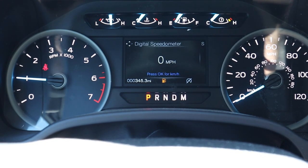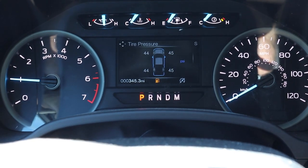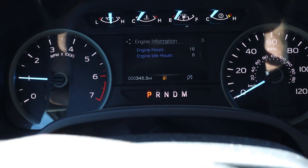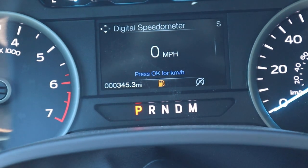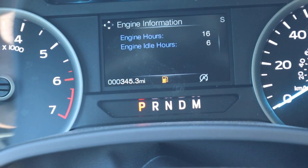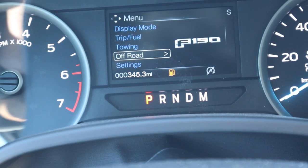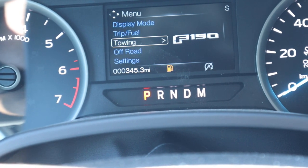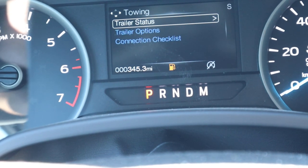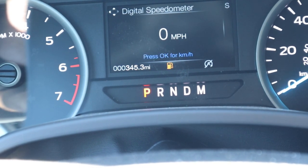On the gauge cluster, RPMs are on the left side and speed is on the right. There are a bunch of different menus you can scroll through that give you different bits of information — for example, you can see current fuel economy, trailer status, and all that kind of stuff. It's neat seeing all the functions they give you on the gauge cluster.